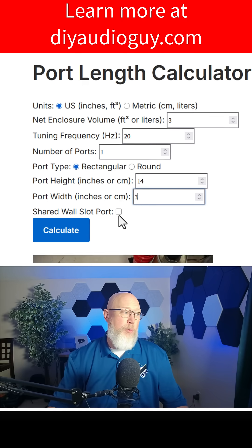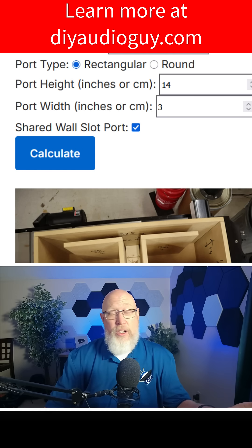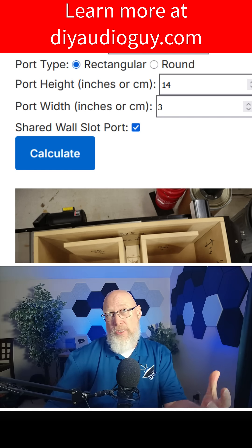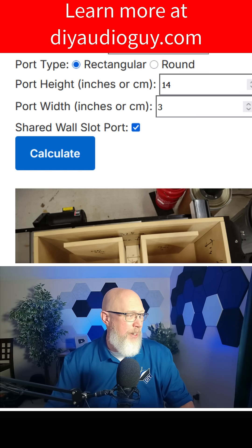Since it's going to be a slot port, we hit the shared wall slot port option. This is something unique about my port calculator — I've not seen any port calculators online that will make that correction. Slot ports tend to share a wall with some other wall of the enclosure, and you've got to make an end correction for that. I've got you covered.